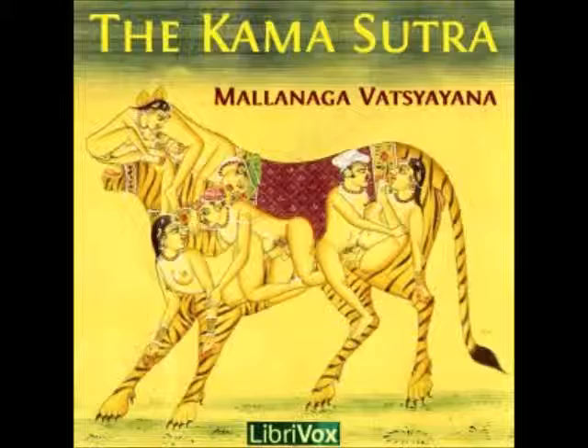and has regard for the practices of the people, is sure to obtain the mastery over his senses. 33. In short, an intelligent and prudent person, attending to Dharma and Artha, and attending to Kema also, without becoming the slave of his passions, obtains success in everything that he may undertake.